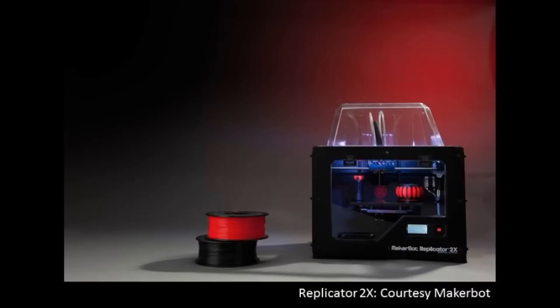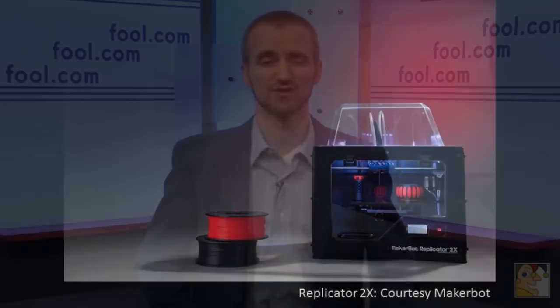The downsides are the build area is smaller than what you get on the other printers, the material selection is more limited, and the parts also have lower mechanical properties — basically, they're not as strong as what you get with a fused deposition modeling machine. This printer will be preferable for users who want to make very detailed and pretty prototypes or finished products that don't have to be strong or have a lot of stresses on them.